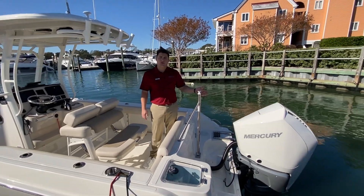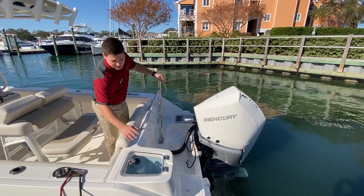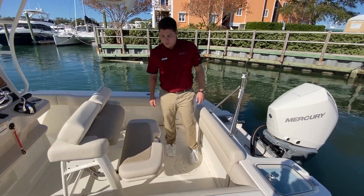On the transom you'll notice this boat is equipped with the optional 300 horsepower V8 Mercury outboard. You'll also notice the transom live well. This does have a transom seat that flips out on the aft of the boat.